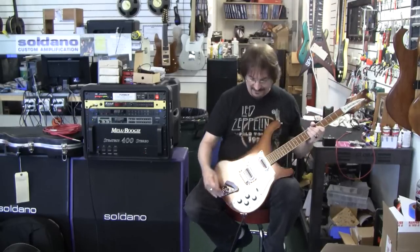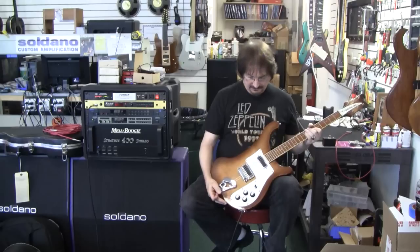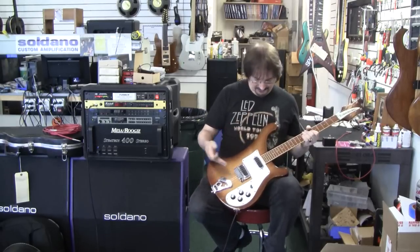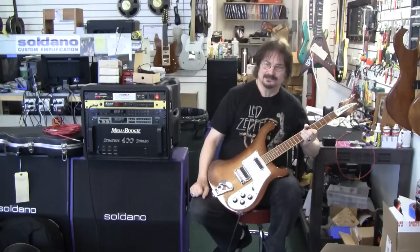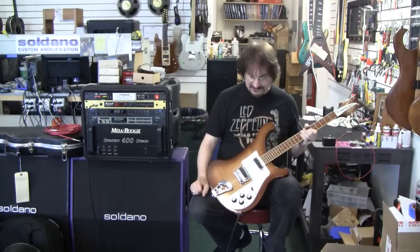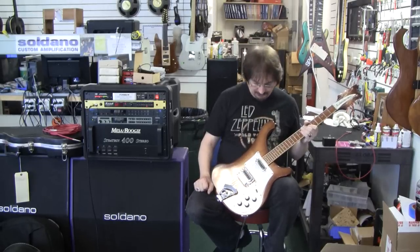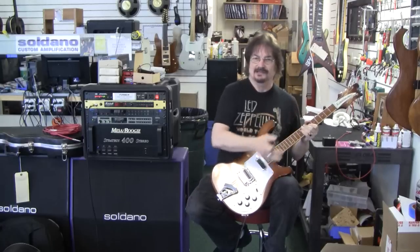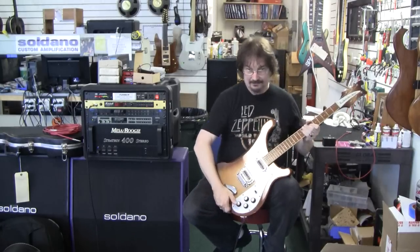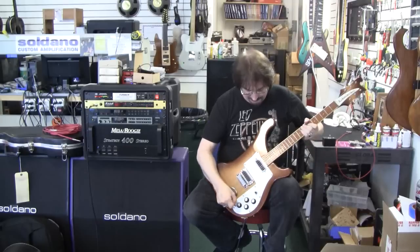Today we have something I haven't seen a lot of — this is a Model 480 Rickenbacker from the 70s. The body looks like a 4001 bass body, but in fact it's a guitar. Not too many years after this guitar was made, you would find the slanted fret version, but this is not the 481 — that would be the 481. This is a Model 480.